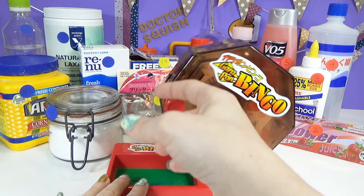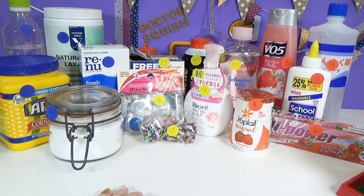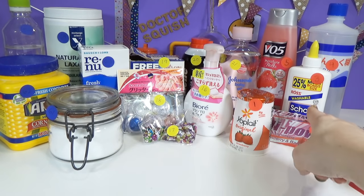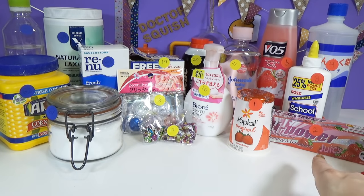I've got a bingo ball machine — it's super noisy. It has got numbered balls inside, and all of the numbers correspond to something on my table. Here's how today's game is going to work. I have got some liquid bases like yogurt, toothpaste, glue, and shampoo. They have all got a number on them.